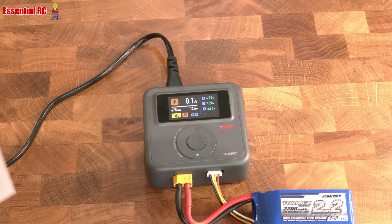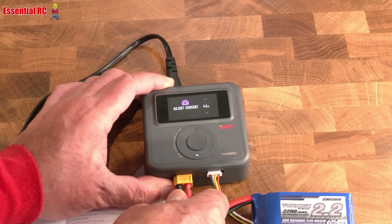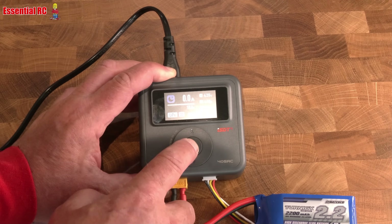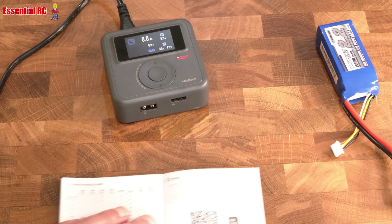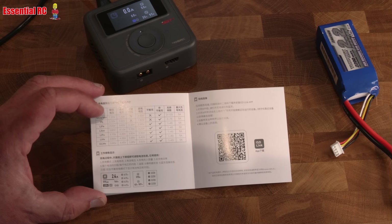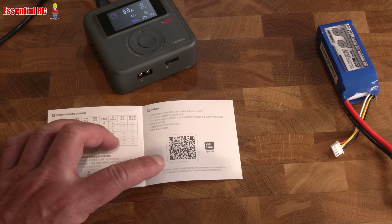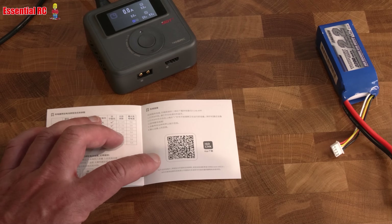Charging is now complete and we can go flying. I should also mention that you can adjust the current and charge rate while it's charging. Additionally, in the back of the manual you can see all supported battery chemistries and how they should be charged. There's also an app you can download via a QR code to monitor charging remotely via Bluetooth on your smartphone.